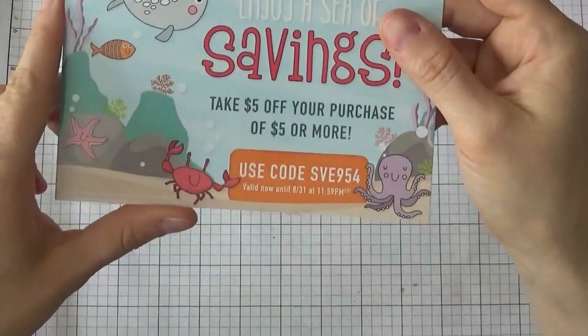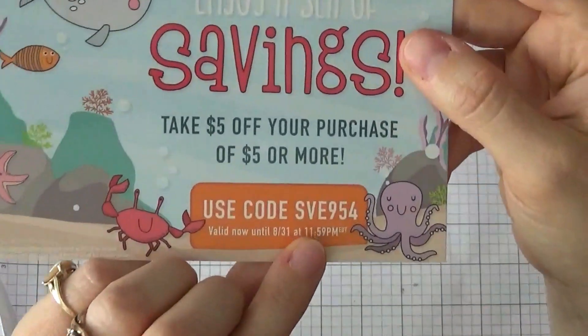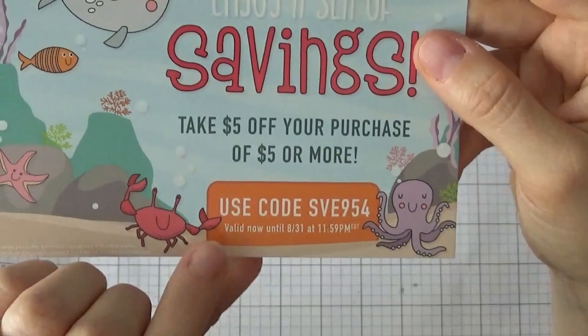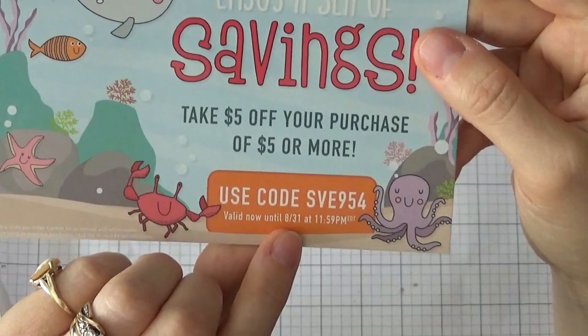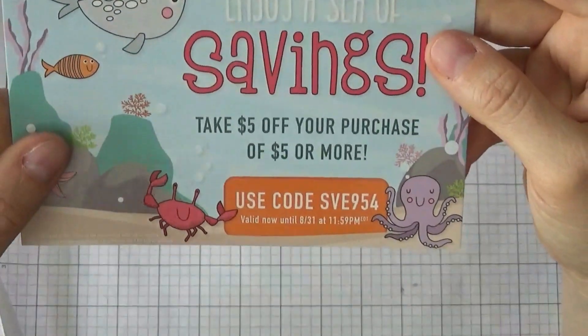Just want to mention this coupon code from Simon Says Stamp. If you use the code SVE954, it's valid till August 31st of this year, 2018, and you'll save five dollars off. I really like those coupon codes because they help pay most of the shipping.